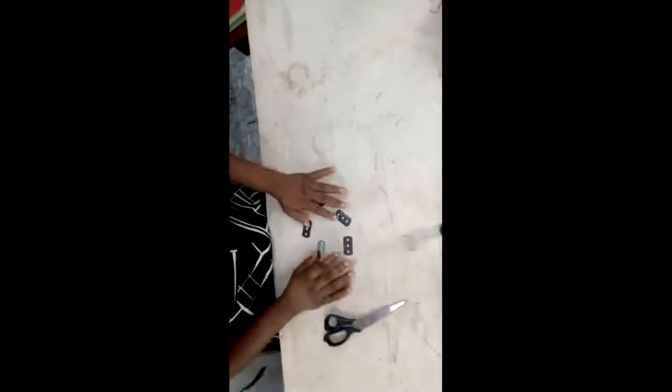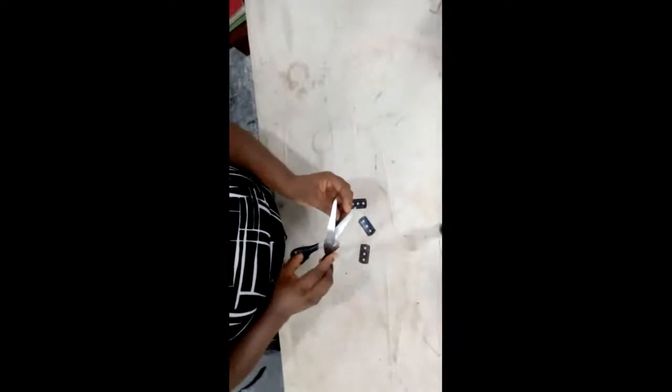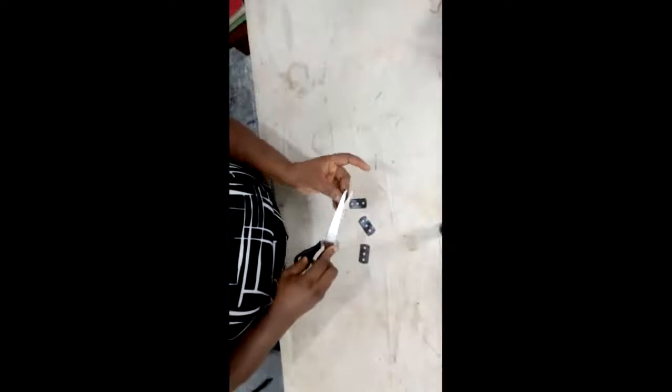Hi viewers, my name is Anole Kapis. Today I'm going to teach you how to sharpen your blunt razor — how to make it sharp once again. Take the razor and your scissors, place it on the edge of the scissors, then you start sharpening it.